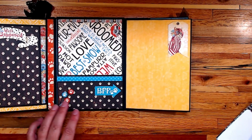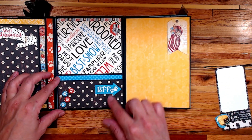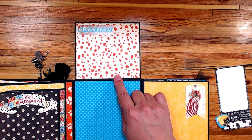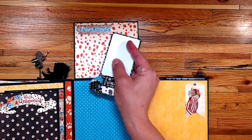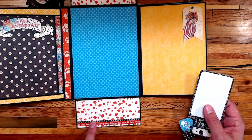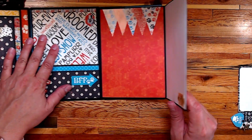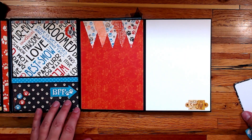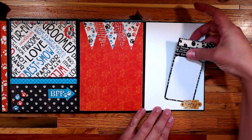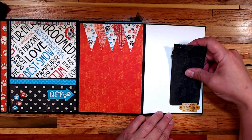This opens up again — you have a tuck spot for pictures and a couple of flaps. I used some of the stickers. This is the top flap where you can put something underneath, and this is the bottom flap — again using some of the stickers. Then this opens up this way with the pennant stickers right here and another sticker. I backed the top part of this with some paper so it wouldn't be sticky on the top section of the sticker.